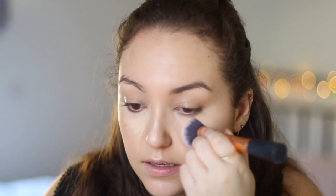For concealer I'm using the Collection 2000 Concealer in the shade Affair. I'm taking a brush — this one is an expert face brush by Real Techniques — and I'm just going to dab that to blend the concealer. You don't want to swipe because then you'll end up moving the product and the foundation underneath. It's quite a dense brush so I feel like it's a really good brush.